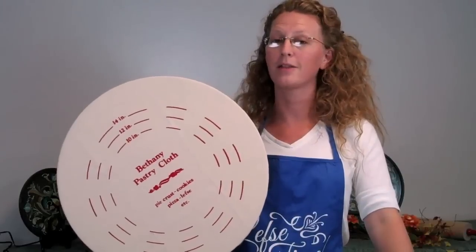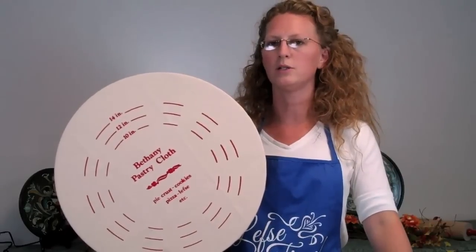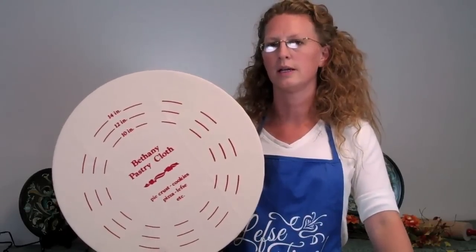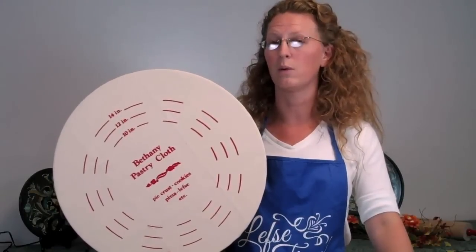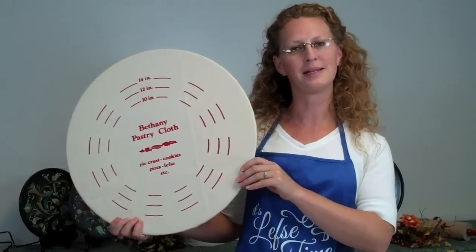If it's going to be another year until you cook, take the cloth off, give it a shake, and then launder it using non-scented detergent. You can toss it in the dryer — it will shrink just a little bit more, but it shouldn't cause you any problems. And that's our pastry cloth cover.